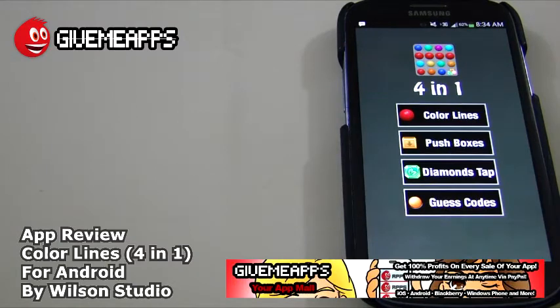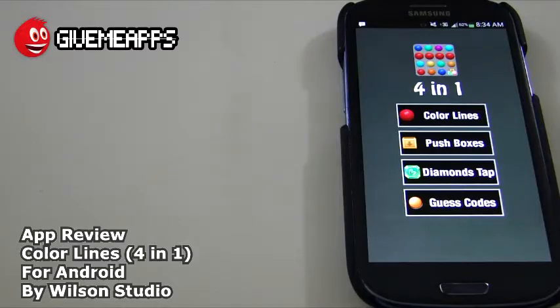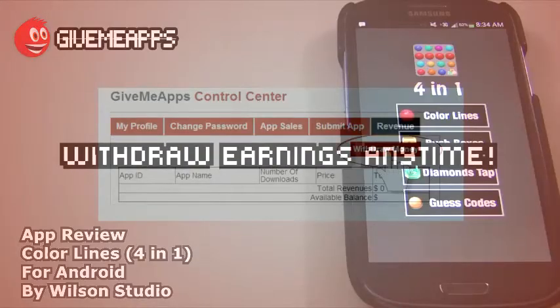Hey! Welcome to GiveMeApps, your app mall, the number one app store at GiveMeApps.com. Download apps for any smartphone or tablet. If you're a developer, pay no developer fees, keep up to 100% of your profits, and withdraw your earnings via PayPal whenever you want.